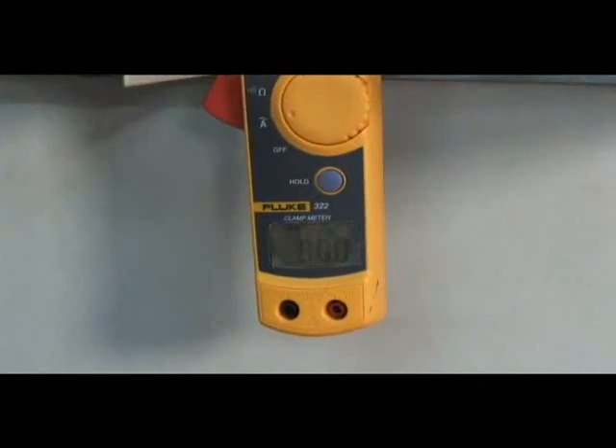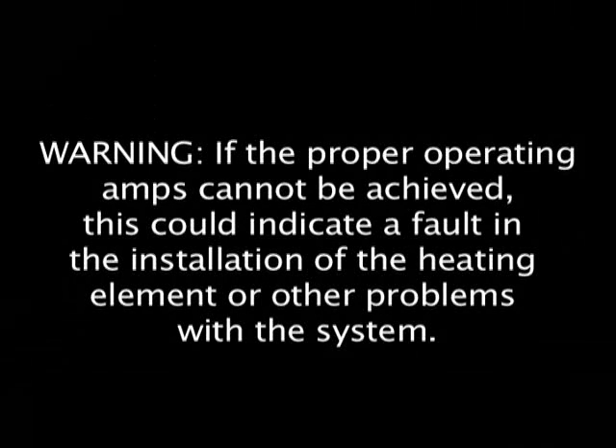Warning: if the proper operating amps cannot be achieved, this could indicate a fault in the installation of the heating element or other problems with the system.